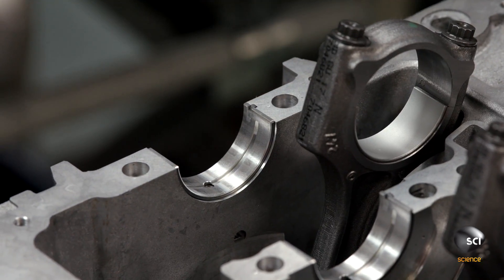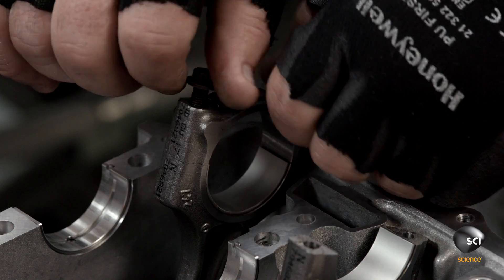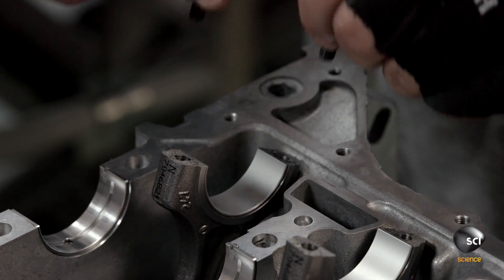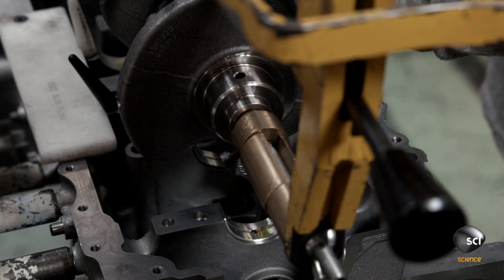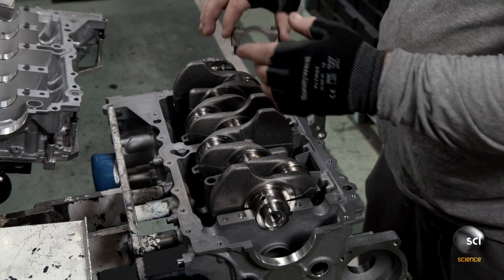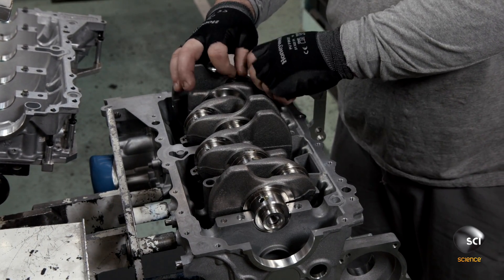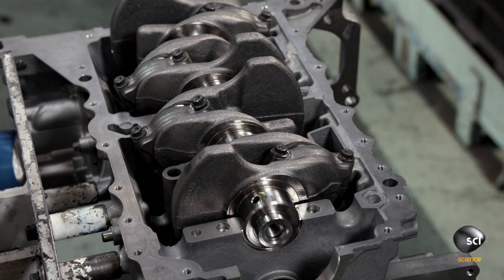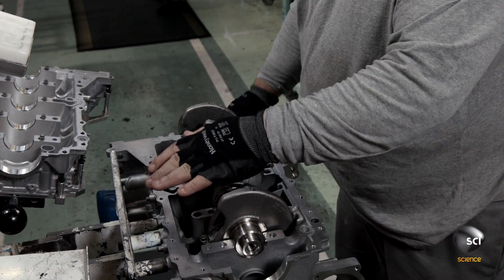One by one, he carefully installs all the crankcase bearings. He unscrews and removes the piston rod caps. Having fully prepared the crankcase, he uses a lift assist device to bring the crankshaft to the block and lower it into place, then replaces the piston rod caps over the crankshaft.